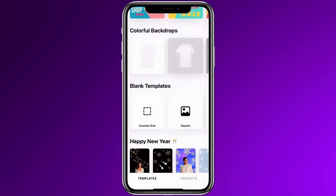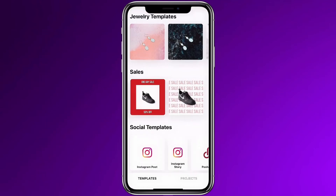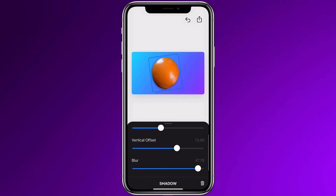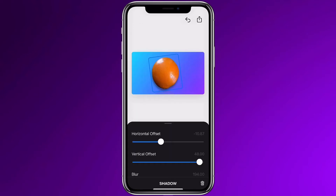PixelCut also has some awesome templates for you to use. You can use one of the burst templates here. For any image you add, you can add a shadow. All you need to do is tap on the image, tap the shadow button and adjust the vertical and horizontal offset. You can adjust the horizontal offset, the vertical offset — how far the shadow is from your object. You can blur it out. I prefer more of a blur, it's a more natural look, and you can adjust the opacity, which means how much it's going to come through.